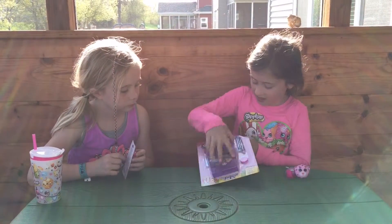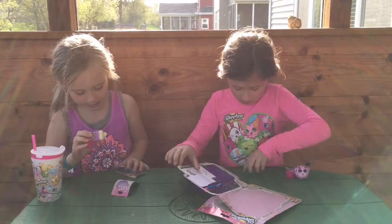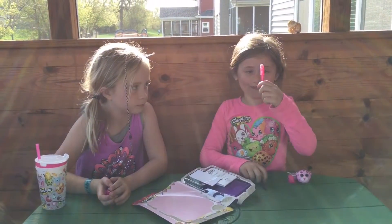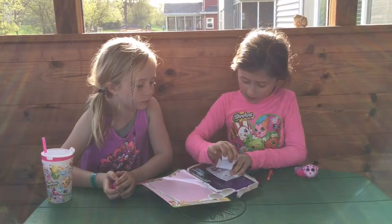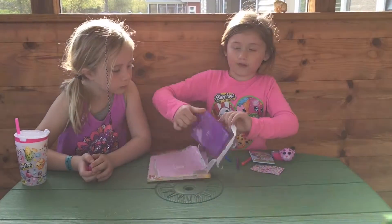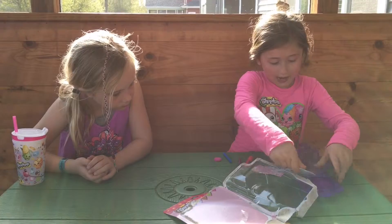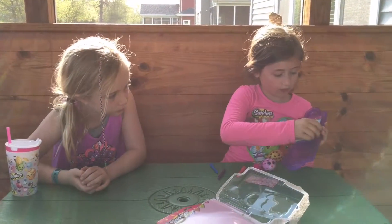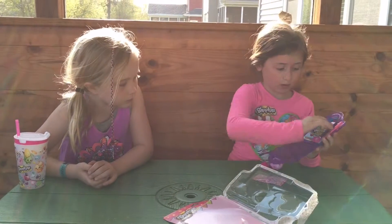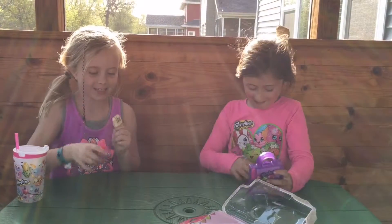Now I'm going to open up this mini stationery set. Molly, while I open this, how about you open that one? So we have a little Shopkins eraser, two markers — purple and blue — this pink pen, and it turns out red when you write with it. And then we have Shopkins stickers and a notepad. Then we have the little set where you put it all in — you put in the notepad, then the eraser, pen, markers, and stickers. And Molly's going to show hers — it's identical.